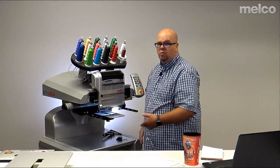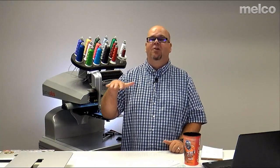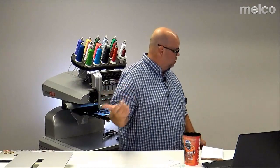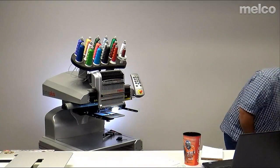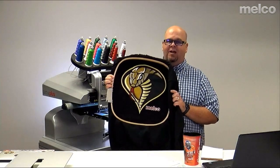Now we've got the small tabletop on — it's just a very small support surface. One place I think it's really good for is doing a lot of jacket back designs — you can open the jacket up and it gives a lot of support so that the hoop moving around doesn't let the jacket take a dive because of its weight. Scott, can you hoop up a hoodie for me?